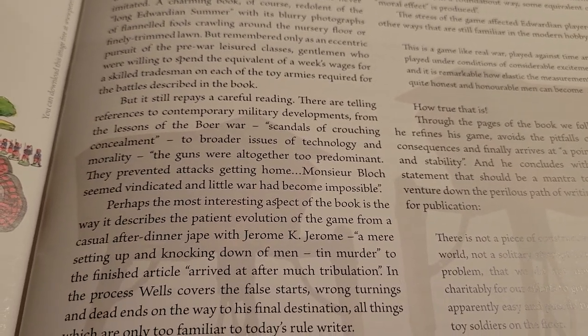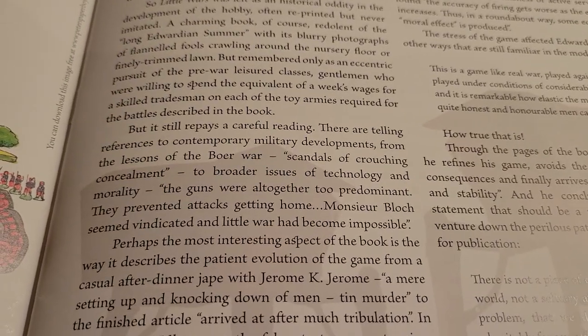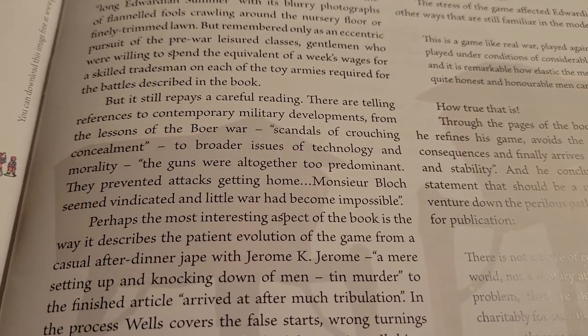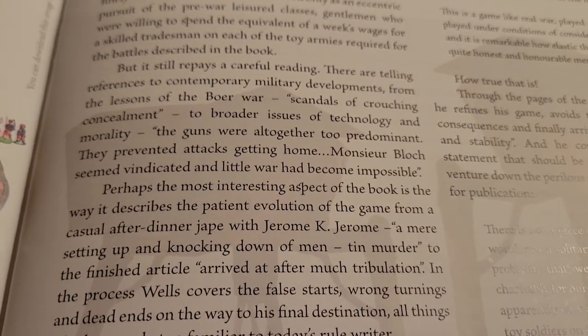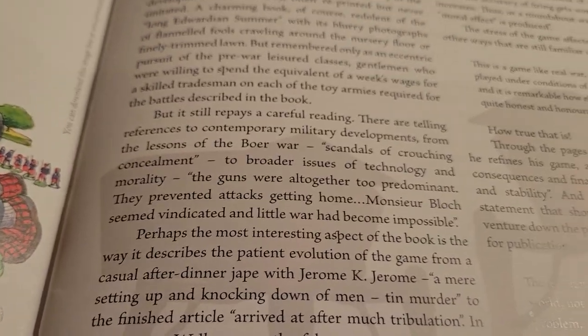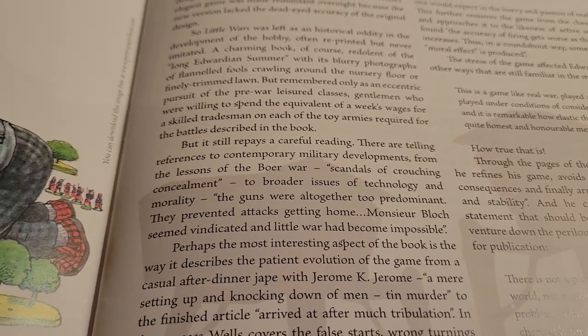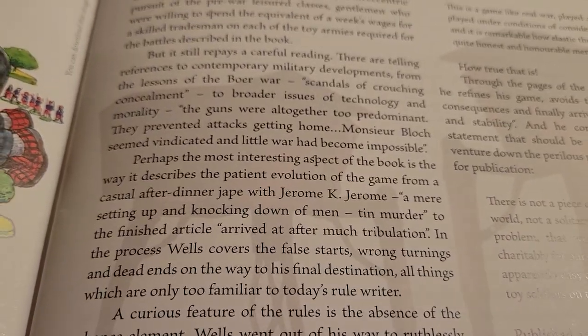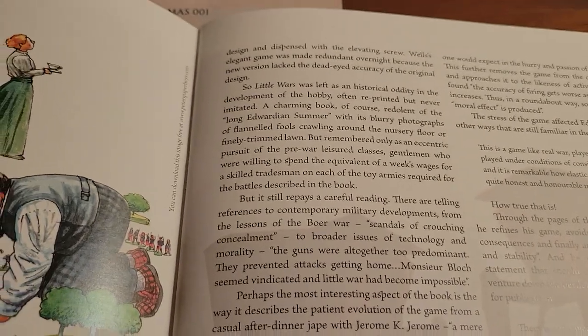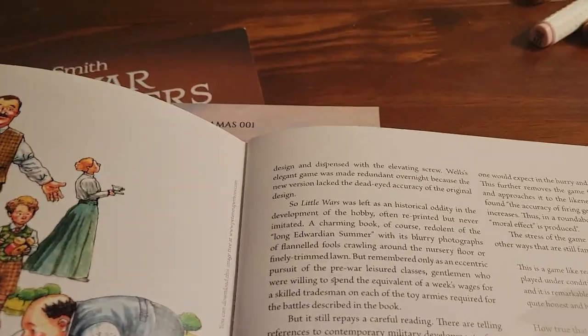Broader issues of technology and morality. One of the things you read — he goes, when they were doing this and fighting, the guns were all together too predominant. They prevented attacks getting home. People who saw the Civil War saw that, but the war that was about to come a year after really brought that home to a horrifying degree, and it had an effect on Mr. Wells as well.